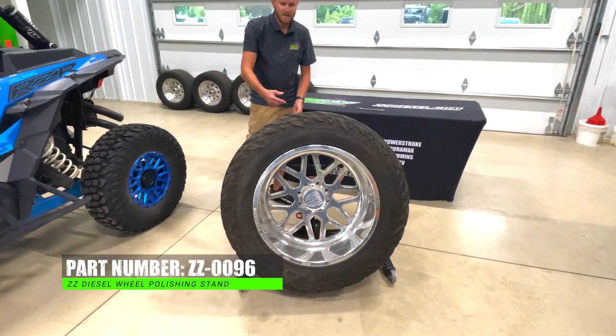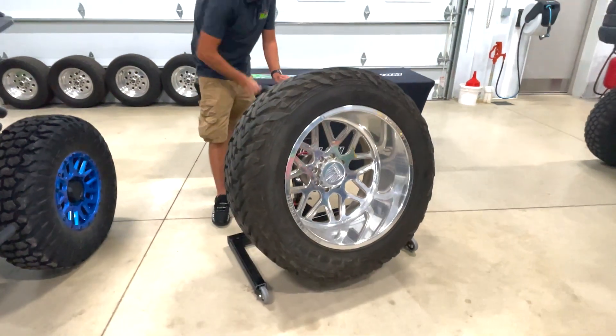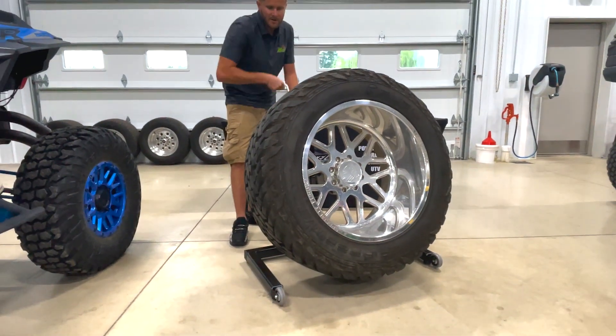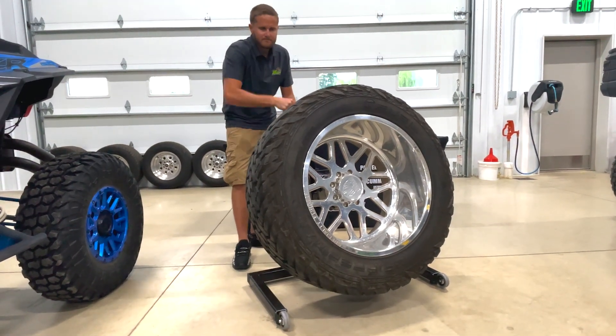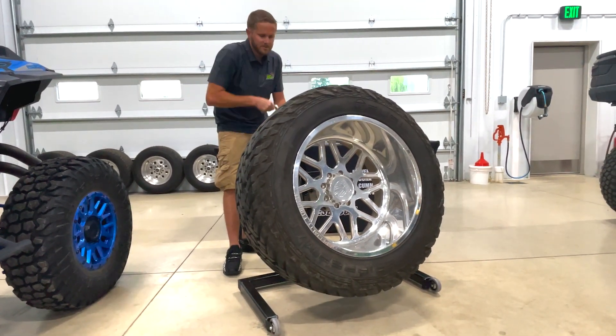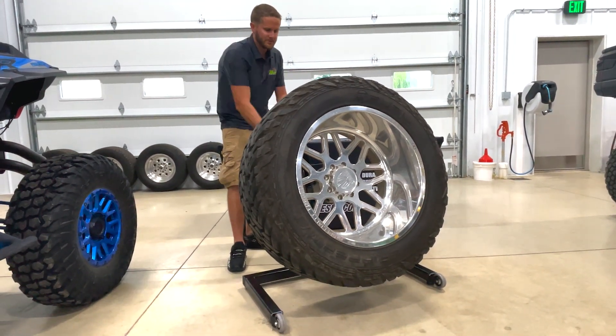Once you have it in the chuck and tightened up, you can go ahead and jack it up. You're going to raise your wheel up off the ground to whatever your desired height is, which obviously depends on whether you're sitting in a chair or stool or doing it off the ground. This thing is made for whatever preference you have.